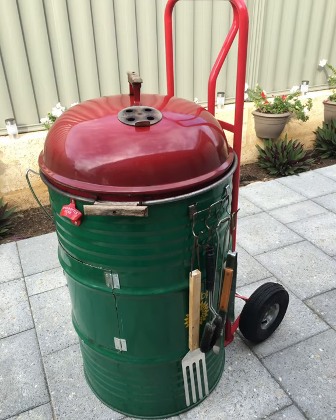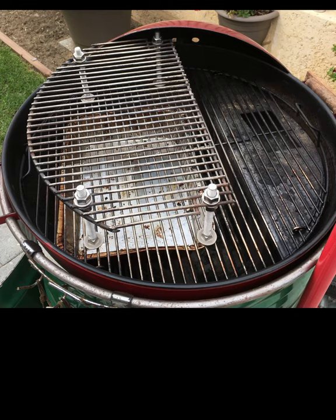This was a very simple solution — I had no legs for the Weber, so I put it inside a drum, opened it at the bottom, and then extended the grate by cutting one and a half and putting some stainless steel bolts on it.